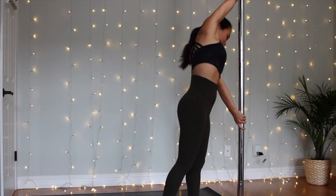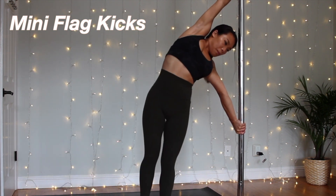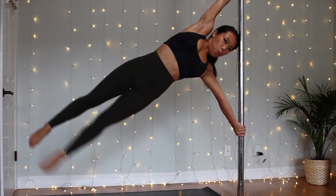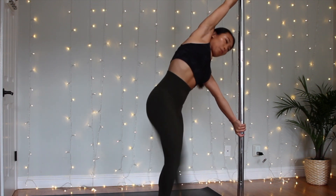In a second I'll talk about the progressions you'll need to do. We're going to start off with mini flag kicks — use that momentum from your right leg to open up that chest and engage your shoulders to hold. The goal is to get comfortable with the grip and trust your arms to hold yourself in the air, even if it's just for one second.